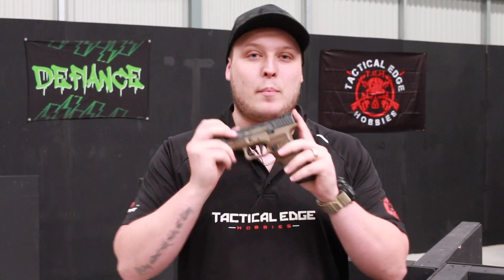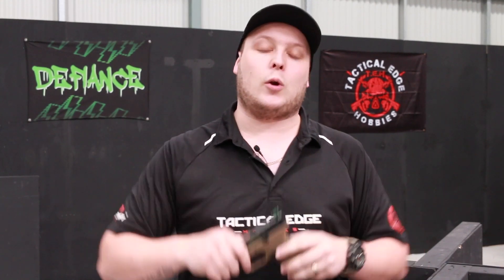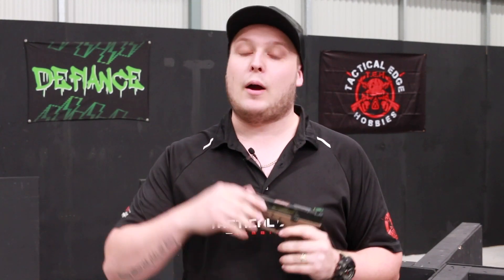G'day guys, Matt here from Tactical Edge Hobbies, and I'm just touching base with you guys about the Bumblebee pistol. Now, I know we haven't released it yet, and there's a reason being we're not quite happy with the way it's performing. We still need to do a little bit more R&D, get it working quite right. I don't want to release you guys something that's not 100%. So we'll get it right, and we'll let you guys know once it is available.